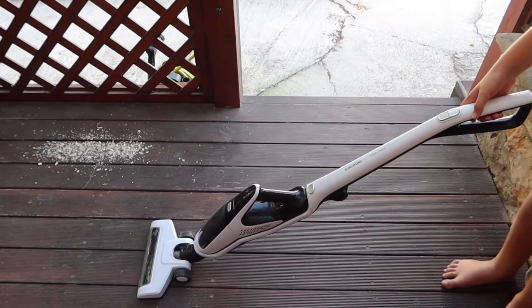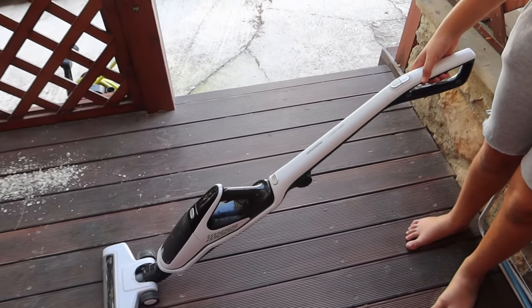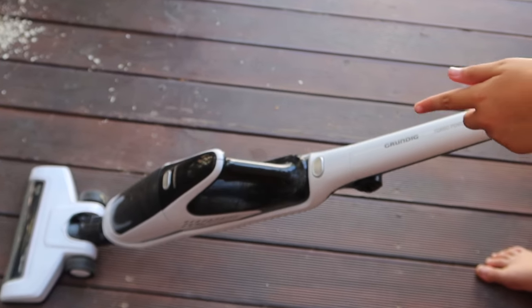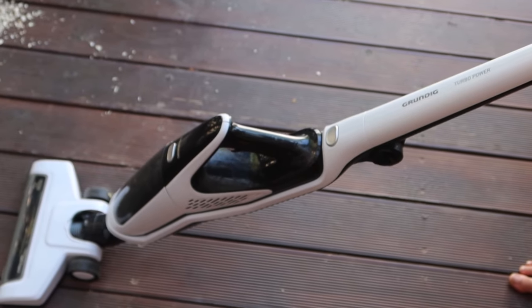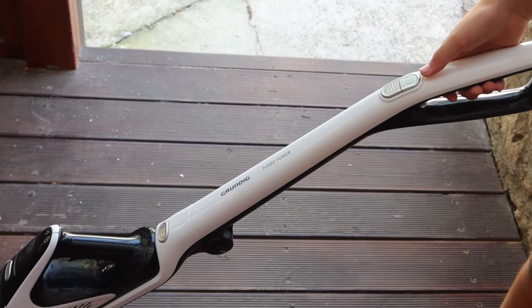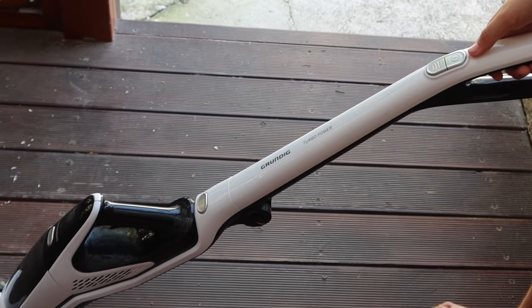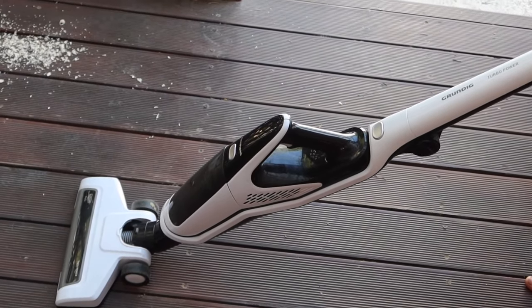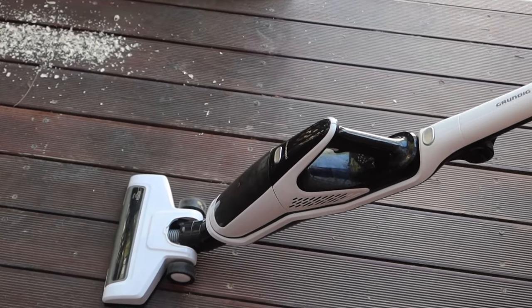We bought this Grun turbo-powered cyclone, which is two-in-one, so you can take this out and clean your car, or you can use it in full. But it's only for two bedrooms, so it doesn't have a big battery — it lasts around 30 to 40 minutes.